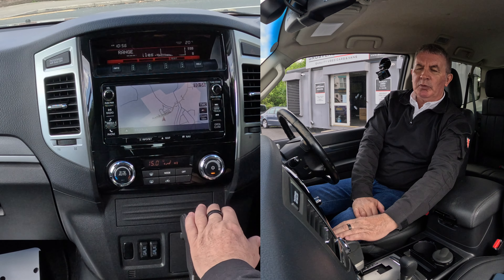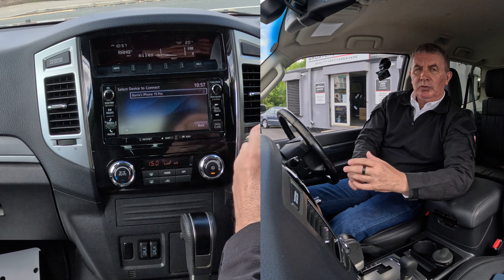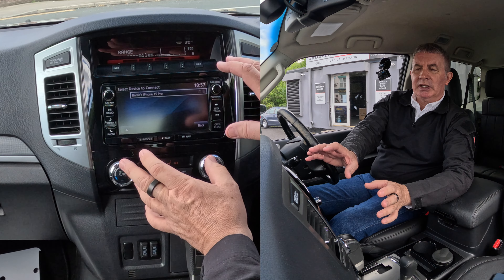So from any screen — I'm on nav at the moment — we go to phone, click on phone there. It's showing my phone there. Nothing's connected, otherwise you won't get this screen at all.